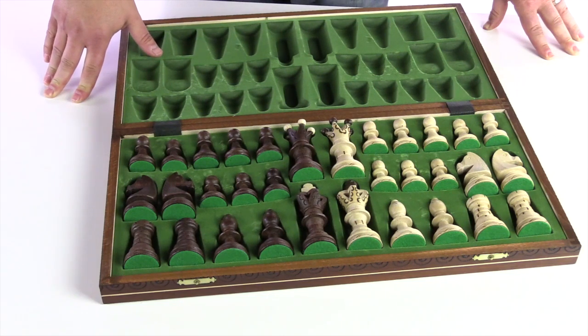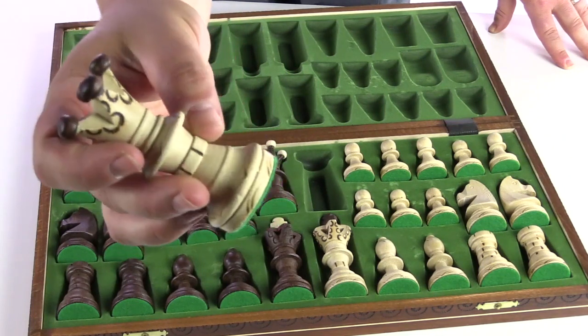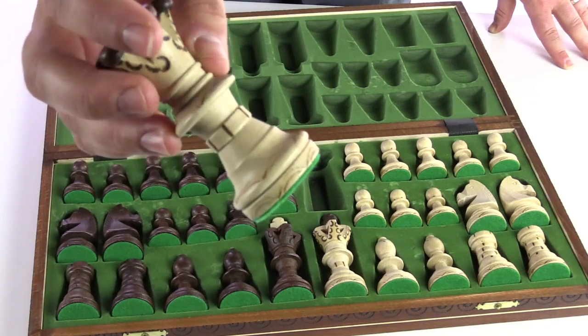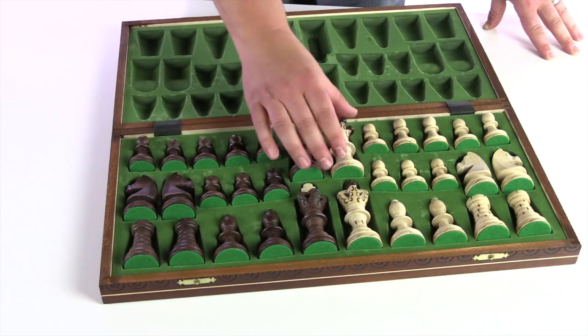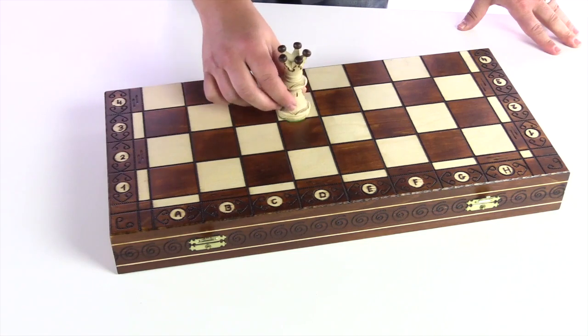It's great for display, great for decor, and it is also great for playing. When you look at the pieces up close, you'll see that a lot of time and effort has been put into the crafting of that burnt etching around each piece. The style itself is just quite impressive. Each one is felted, and when those pieces are felted and placed on the board, they're quiet and smooth.